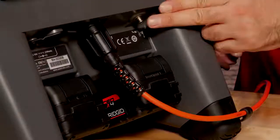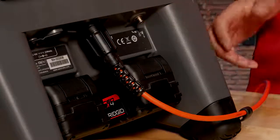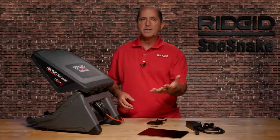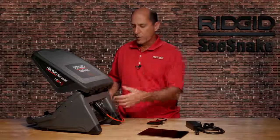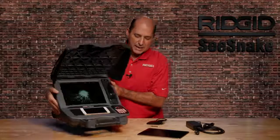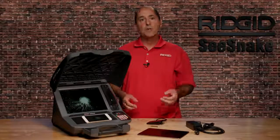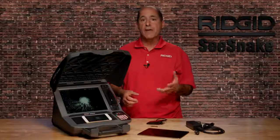The monitor also has a terminal for connecting a RIDGID line transmitter. A line transmitter can put a signal onto the SeeSnake push cable so you can trace its path underground. For more information on tracing your SeeSnake push cable, check out our integrated line trace tutorial video.